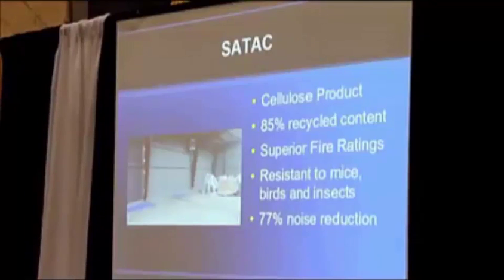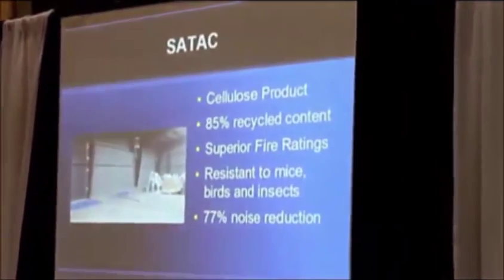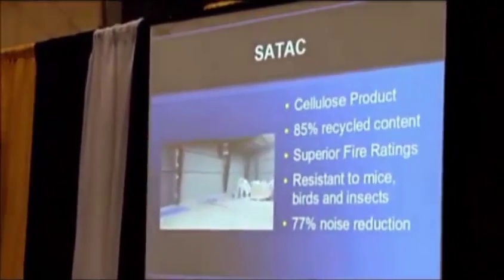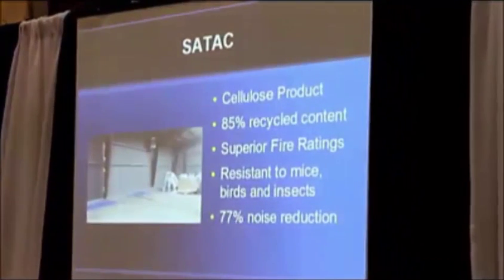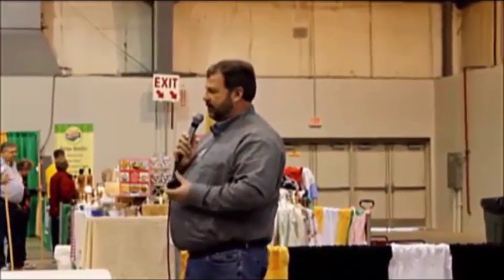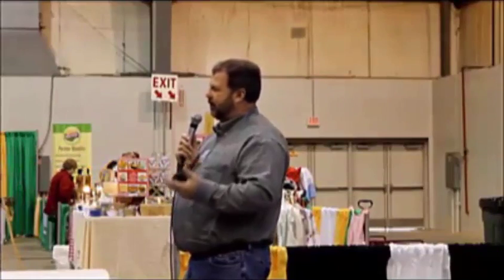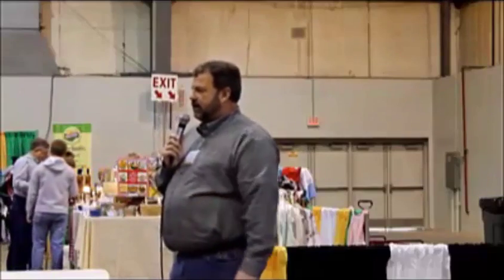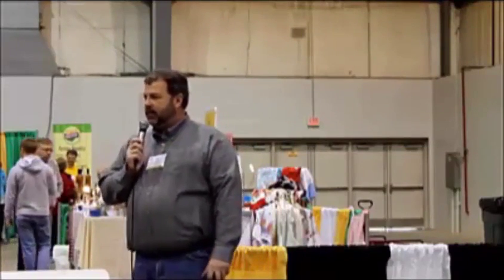The resistance to mice and birds comes from part of its fire retardants. The product is treated with boric salts — we find boric acid in contact solution, so it's very safe for individuals and animals. When we do this in livestock barns and horse barns, we want to make sure we're putting something safe in there. Since it has the boric treatments, it's bitter. It has no chemical to kill pests, but pests don't like it — they want to get back out because they don't want to chew on it.